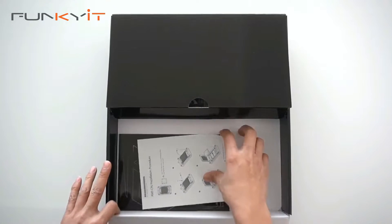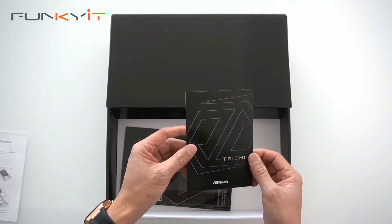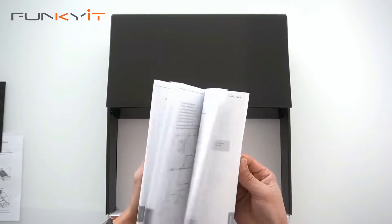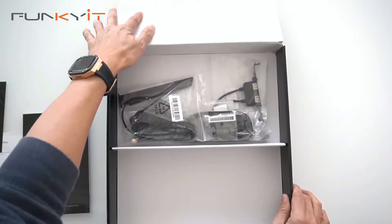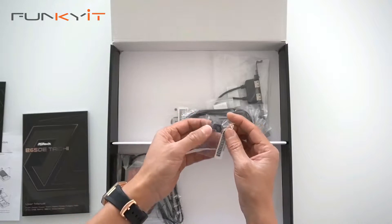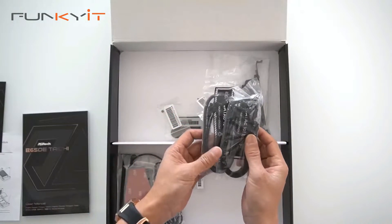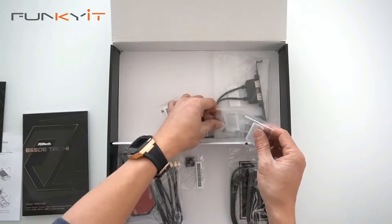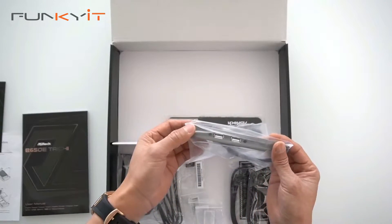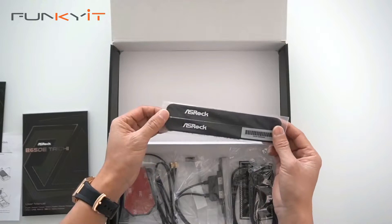Inside the accessories box we have AM5 CPU installation information, a Taichi postcard, and the B650E Taichi manual. We also have the Wi-Fi 6 antenna, an ASRock keycap, a pair of SATA cables for your SSDs, two sets of M.2 screws, a USB headers plate, and a pair of Velcro straps for your cable management.